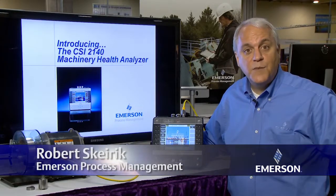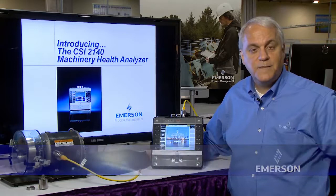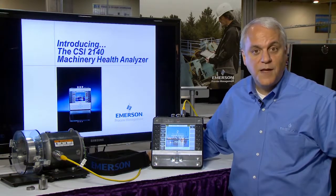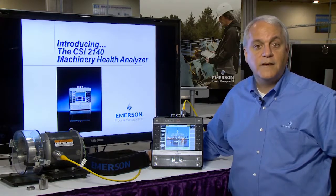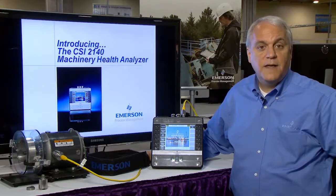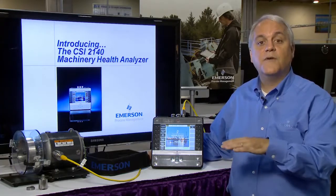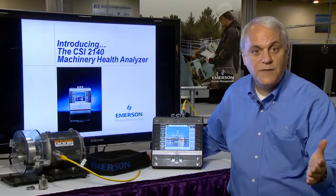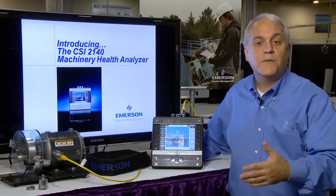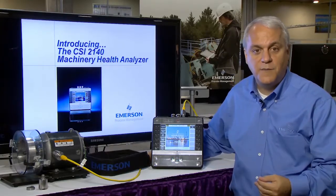I'm Robert Skyrick, a Senior Product Manager with Emerson's Machinery Health Management Business. When I talk to end users, what I hear is their challenge to maintain reliability of their rotating assets with an increasing workload. The issues they've shared with me are that they don't have the right equipment or manpower to cover all the machines in their facility, and they're plagued by bad actors with repeated failures where they don't have the tools to get to the root cause.